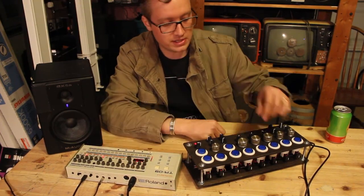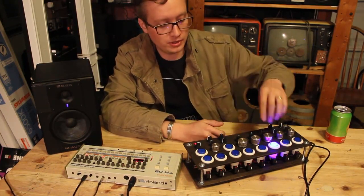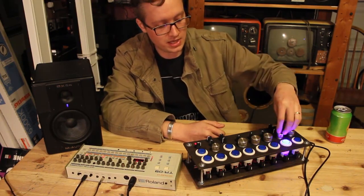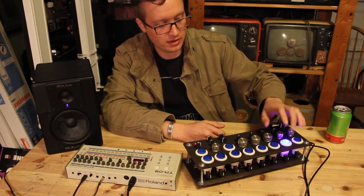I took some of these knob values and assigned them to different potentiometers over here. Say for example I play the tom — the low tom — and I can assign the tone right here, the tune right here, going up and down. And with the snare, I've also got the snappy and the tone of the snare as well.